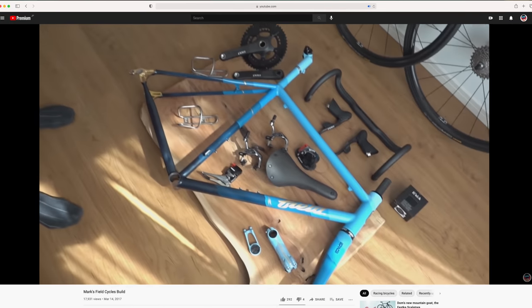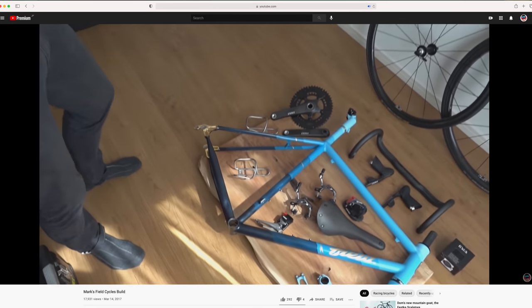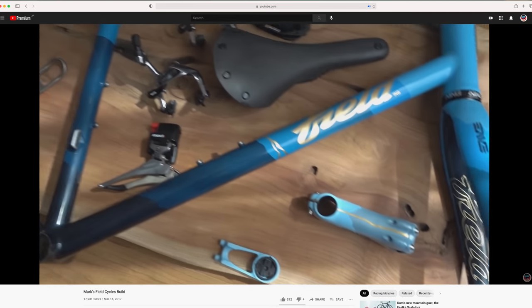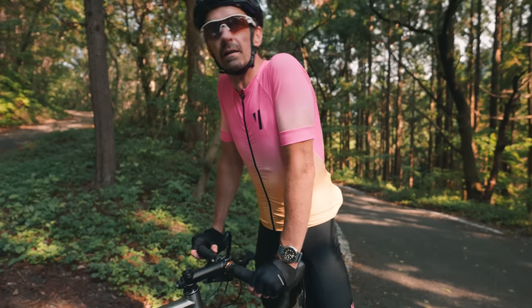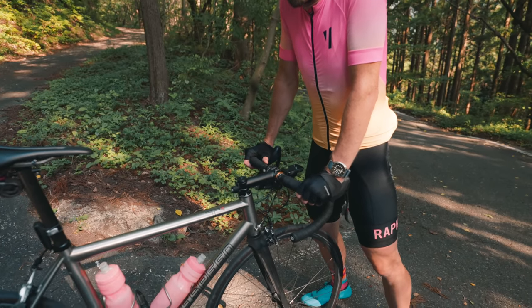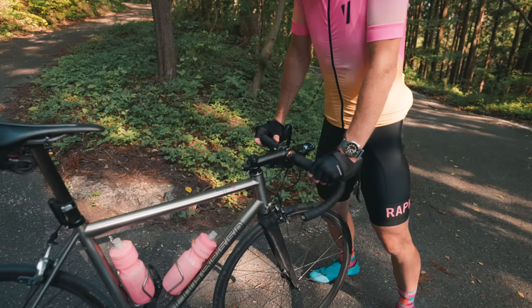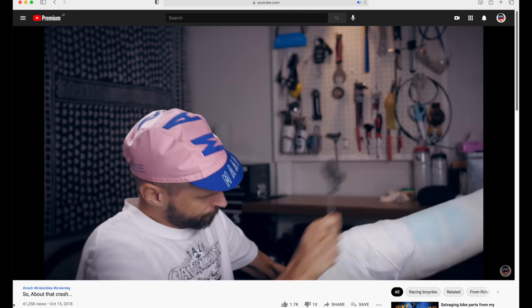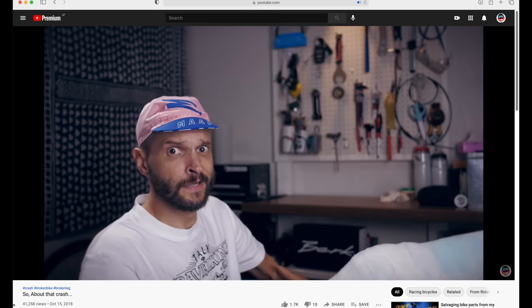If you haven't seen that video, we did a build video of the field bike way back now — kind of when I got started with all this. And actually this bike, we were supposed to make a build video with it, but that planned weekend I ended up rear-ending a car instead. So I went to the hospital and Mark had to build his own bike.